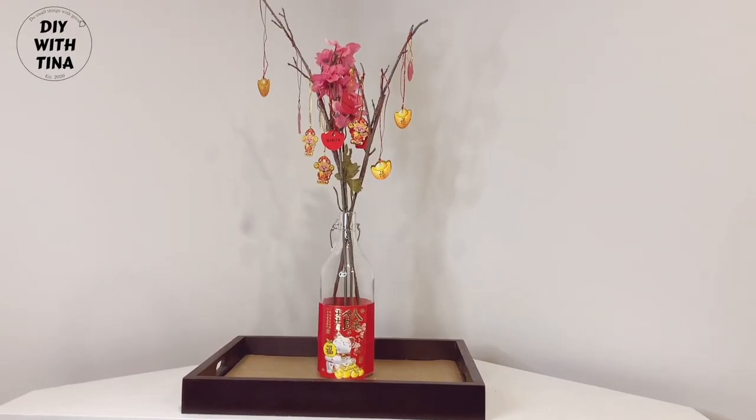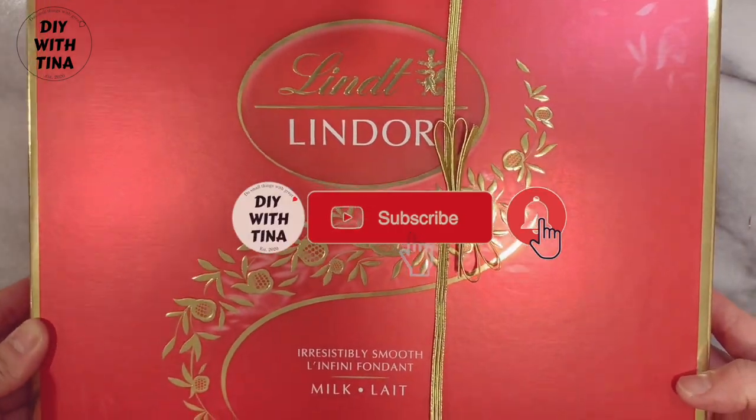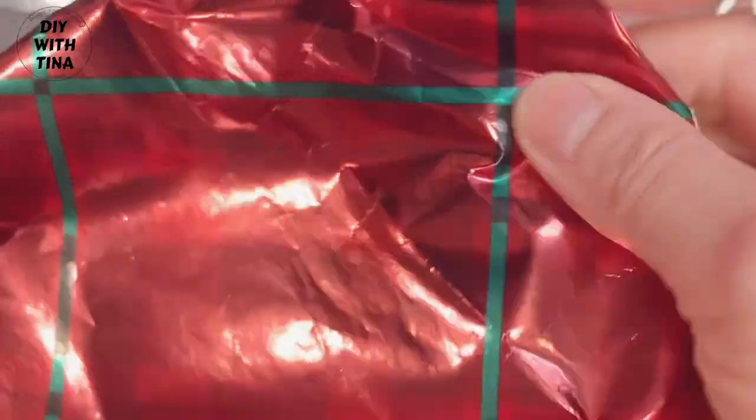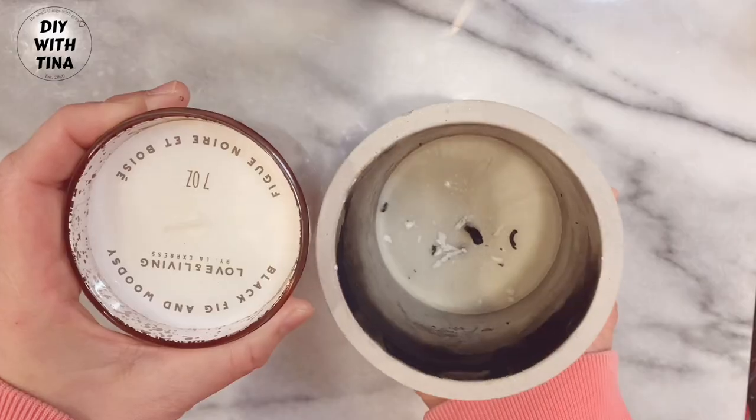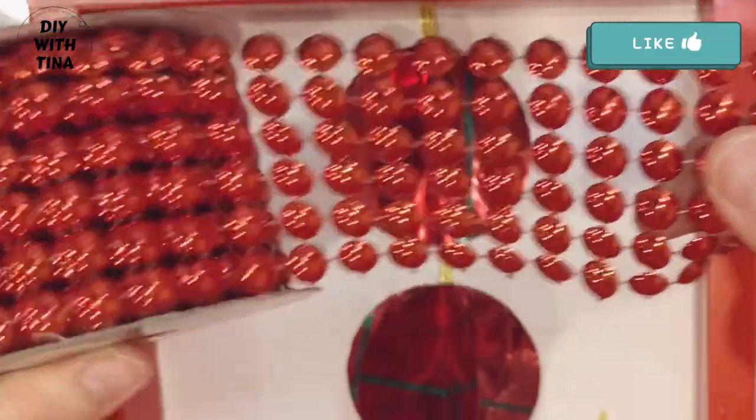For the 3D Chinese New Year red lantern frame using recycled materials, you'll need an empty chocolate box with the elastic ribbon, recycled Christmas wrapping paper, glue stick, round shapes, pen, scissors, a gold marker, and a decorative half bead mesh ball.